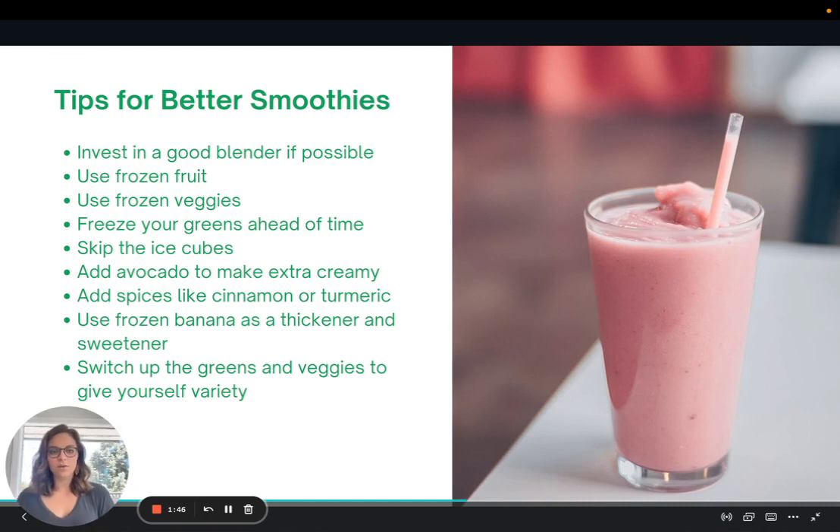Some tips for making better smoothies: I would recommend investing in a good blender if this is possible for you — this will really help with consistency and blending. Another tip is to use frozen fruit and frozen vegetables. Instead of doing fresh fruits and vegetables and then adding ice, I recommend freezing everything. You can skip the ice cubes and you're going to have a much thicker, more nutrient-dense smoothie.